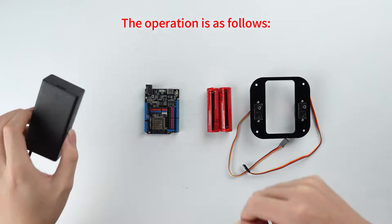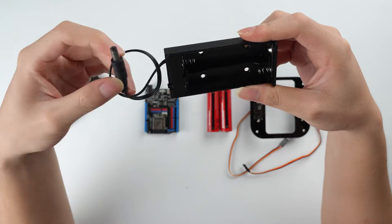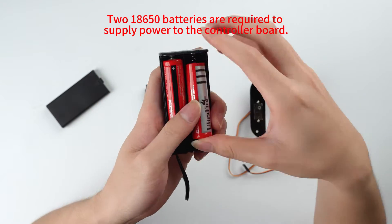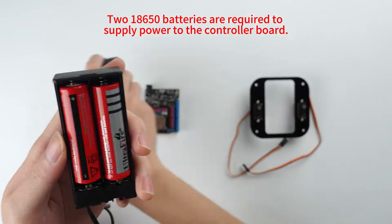The operation is as follows. Two 18,650 batteries are required to supply power to the controller board.